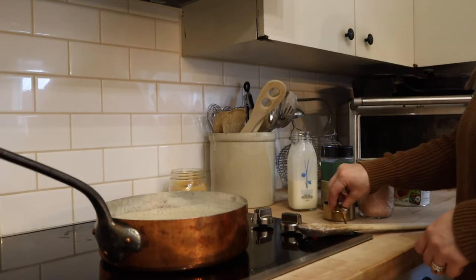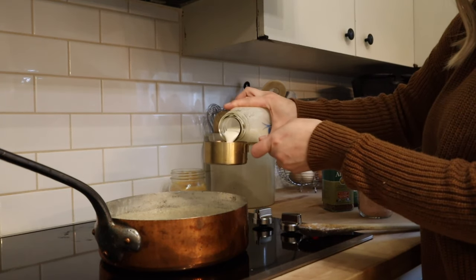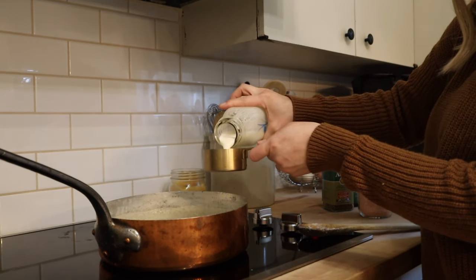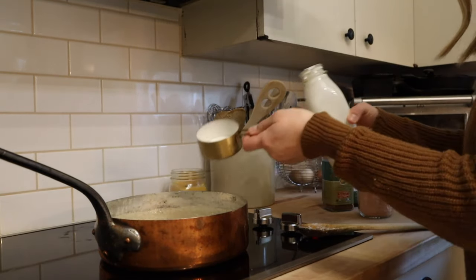Reduce the heat to low and stir in half a cup of heavy cream, two teaspoons of cocoa powder, one teaspoon of instant coffee, a quarter teaspoon of almond extract, and a pinch of salt.